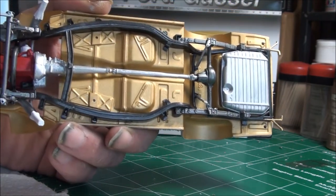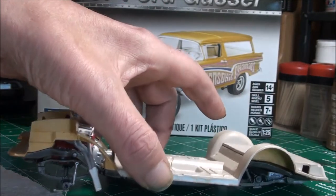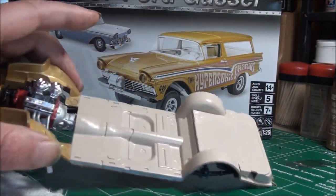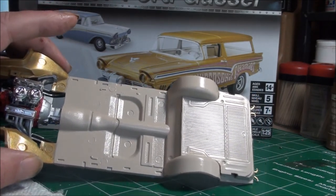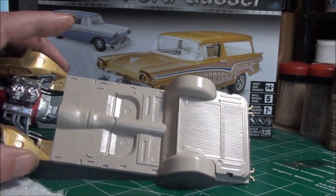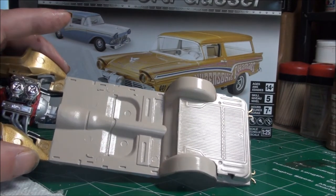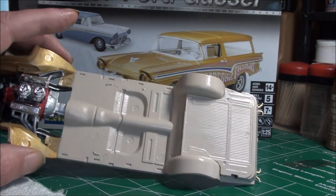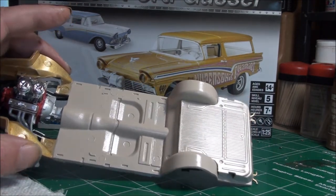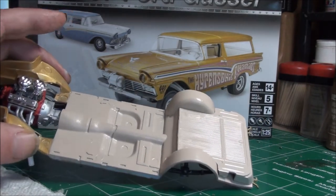Turning it over real quick — the interior is going to be a new color I tried. It's Folk Art acrylic and it's called Linen. I really like it — it's a very neutral color, sort of a light cream. I think it's going to be great.